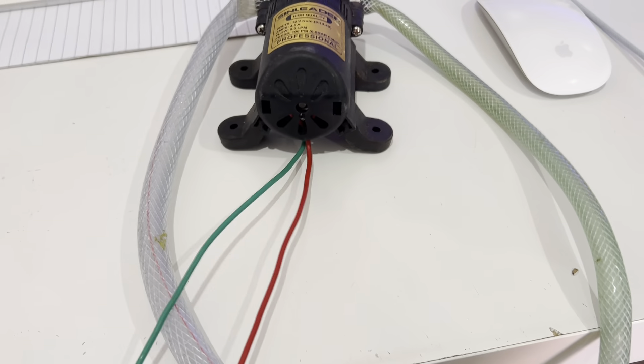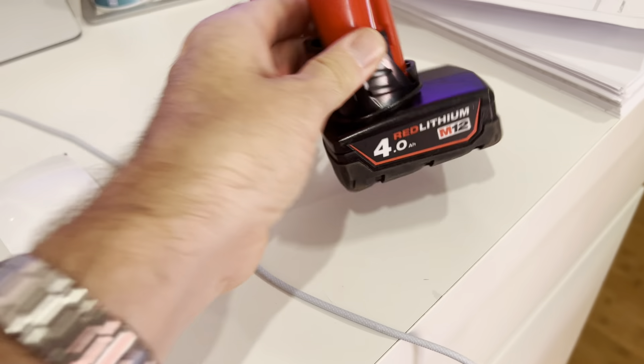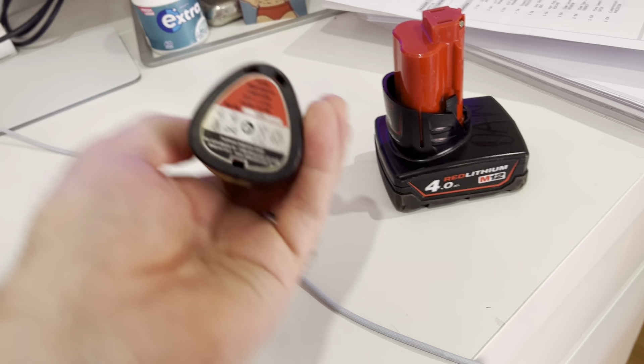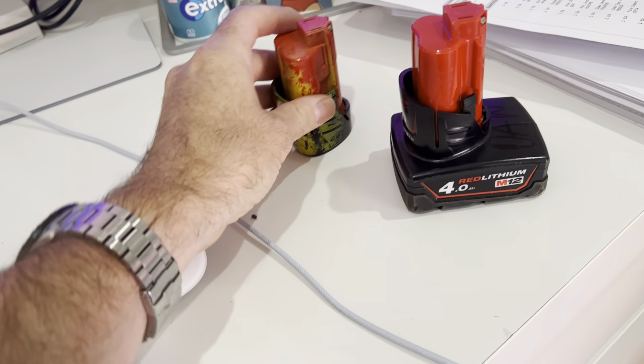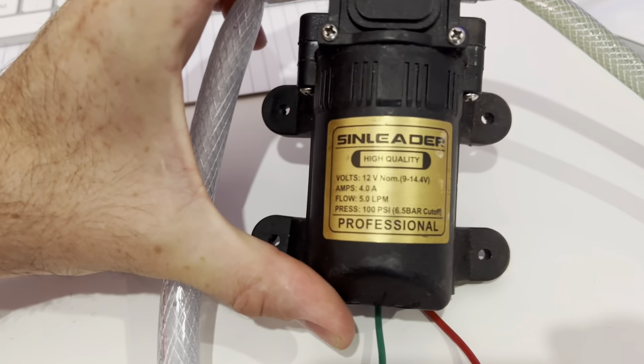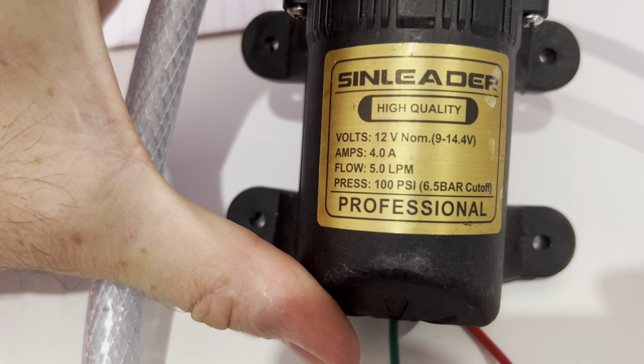I've adapted this one — this is a tool of mine — I run it off of these two cables and push them into a 12 volt battery. Even with this small 12 volt battery, this will run for ages. I use this to empty tanks and places where I don't want to be ladling out water. It will not flow past 5 litres per minute.